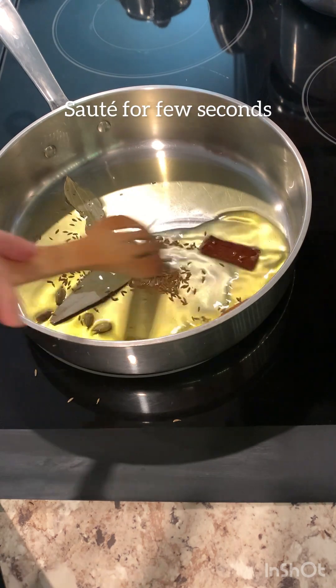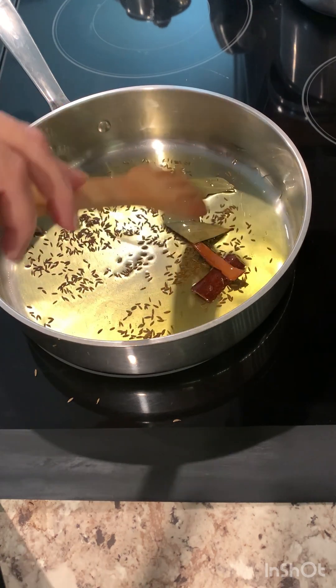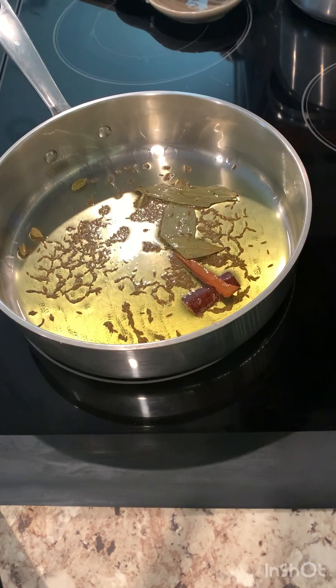I'm going to sauté for a minute or so, and then I'll be adding my onions. I'll let it cook until the onions are slightly brown.